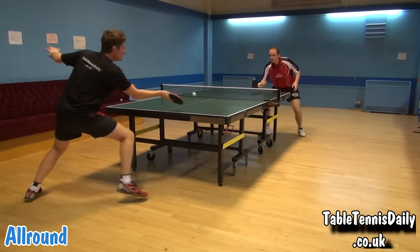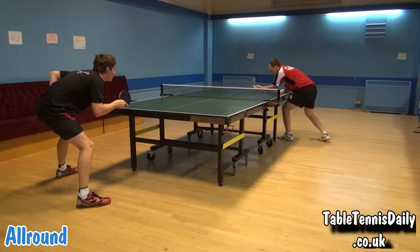Here are some points taken from match play, with both blades being used, where Paul shows me who's the boss.